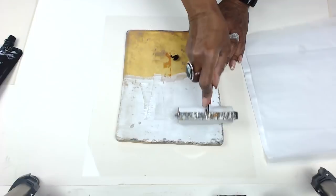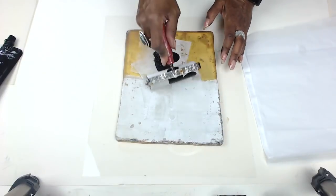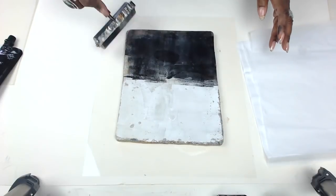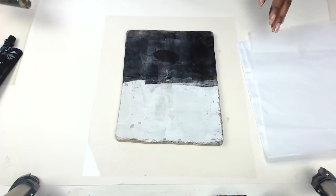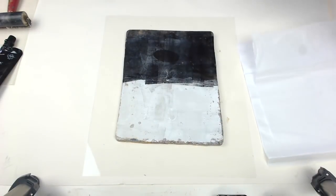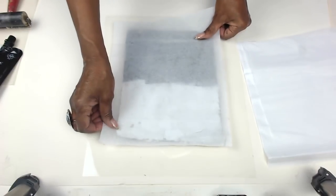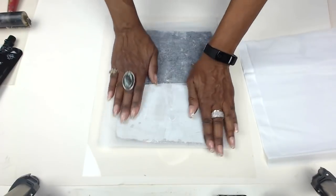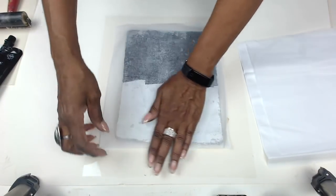The trick here with jelly printing, especially my techniques, is not too much and not too little. You want enough on the plate that there's moisture and it's a nice layer, but not so much that the paint is just sloshing around on the plate. When you go to pick it up, you've got all these peaks and valleys. You really want it to have a nice, smooth monoprint sort of feel. So not too much paint.